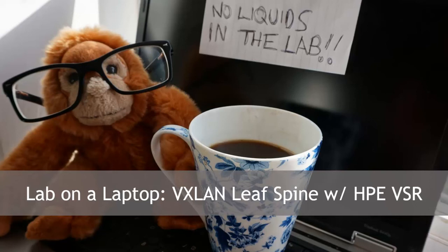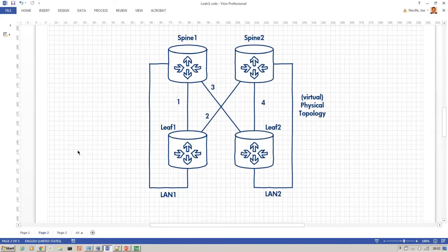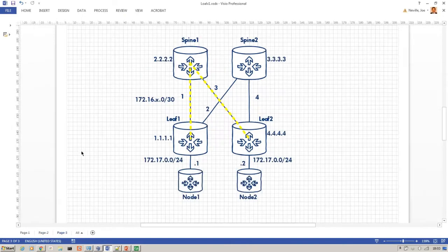Hello guys, this is Joe Neville. Today I've got a video tutorial for you about how to build a lab on a laptop. We're going to be building a leaf-spine network using HPE's virtual router, the VSR, building VXLAN tunnels over the top, all on a single laptop. Here's the topology: two leaf nodes, two spines. Logically, leaf one, leaf two, spine one, spine two interconnected as you would expect, plus two nodes which are actually VRFs on the spine for generating traffic.